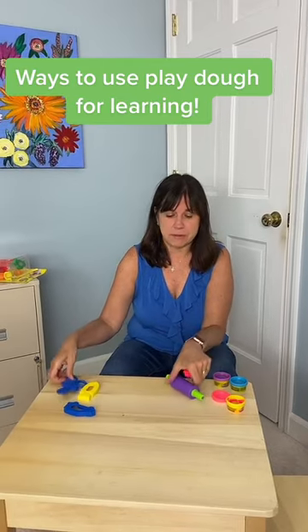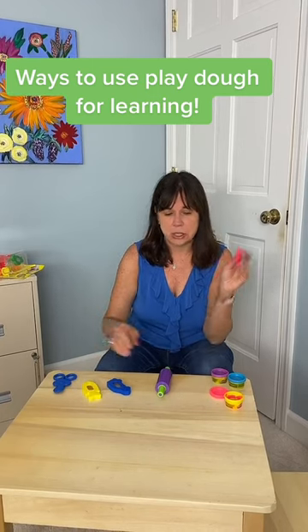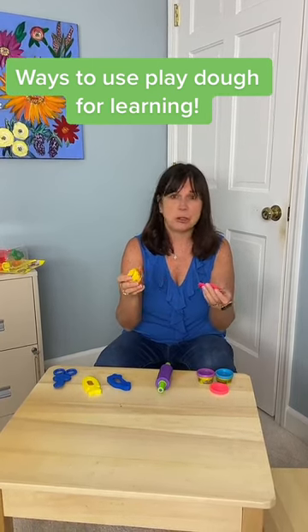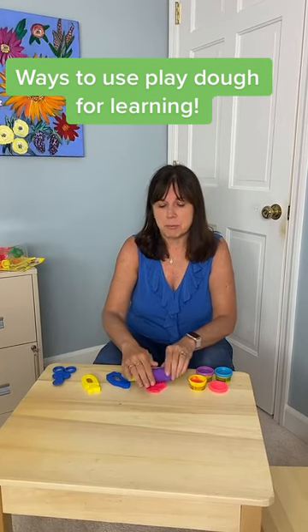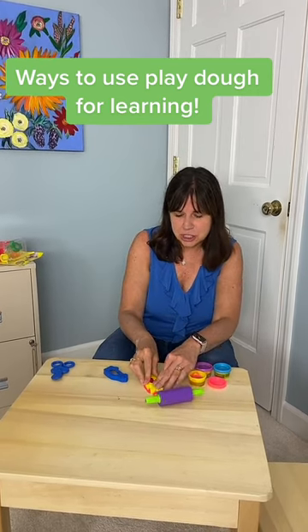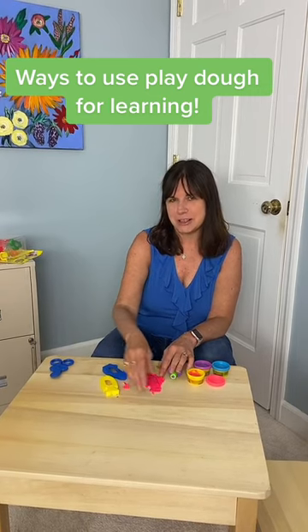We have scissors, a roller, a car, and a fish, so we can get out different colors and have the child choose. If they can't talk, they can just point to which one they want, and we can model: 'roll, roll, roll,' 'fish, fish.' Help the child push down and play — keep it really relaxed, no demands.